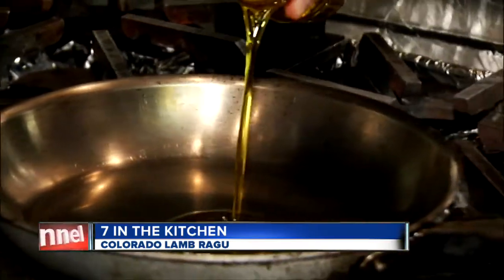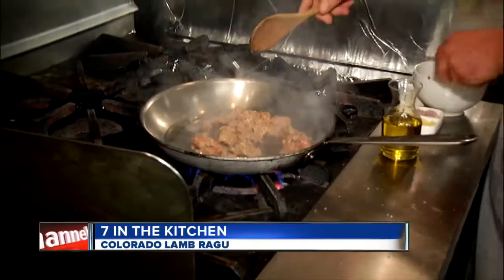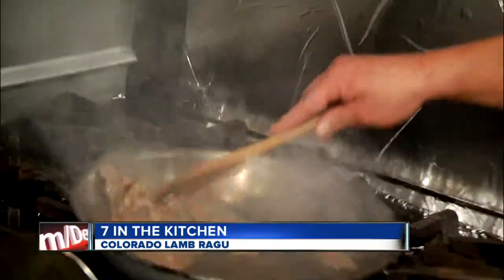The first thing we're going to do is add that house-made lamb sausage. And if people can't get a hold of the lamb sausage, you could use Italian sausage, but you can find ground lamb at specialty stores like Whole Foods. So you can make your own lamb sausage.